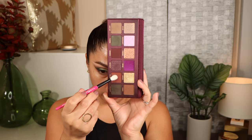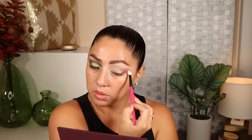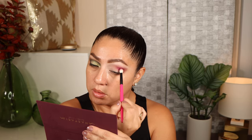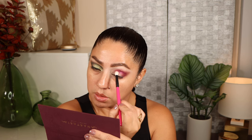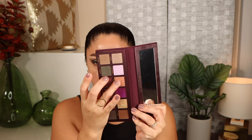Let's go ahead and start our second look. Taking the shade mulberry, we're going to add it to the outer corner, little by little building the shade and bringing it into the crease. Then to add a little bit more warmth and rosiness, we're going to take divine — this is super pigmented, so go in a little bit at a time. Then I'm going to take the shade fireside to add it to the lid.